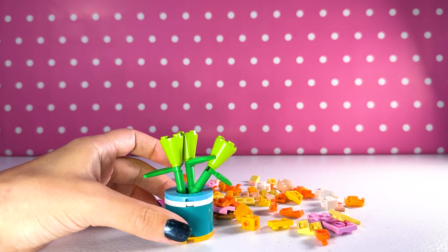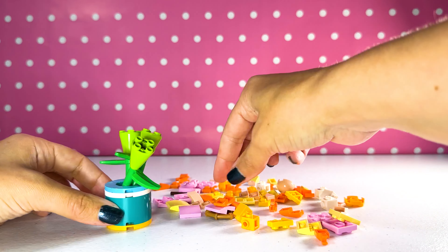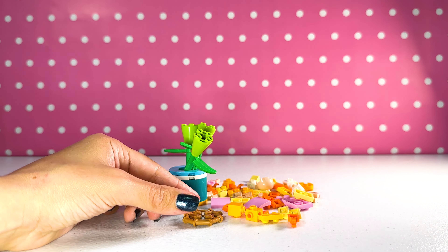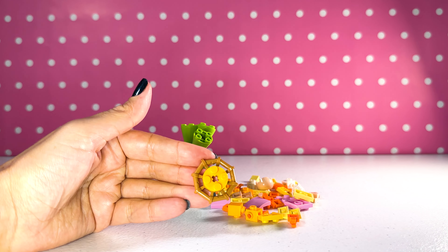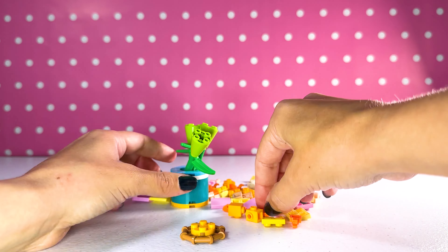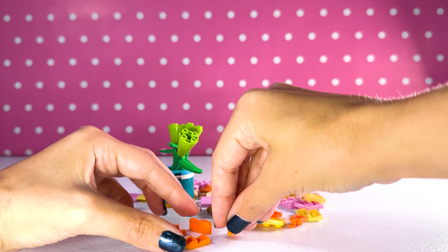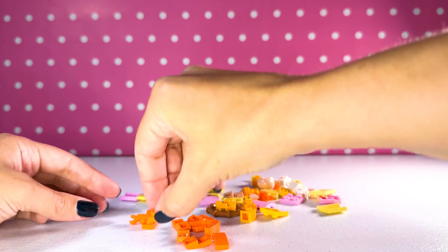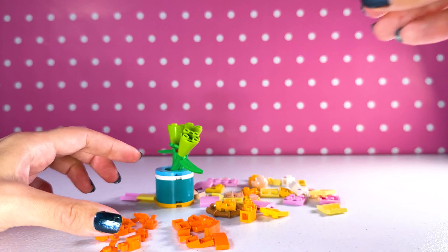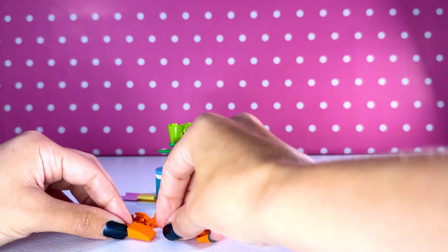We get to make the flowers now. We gotta make our stems first. There's the first one — that is actually really cute. Now we're gonna make that two more times for our other flowers.